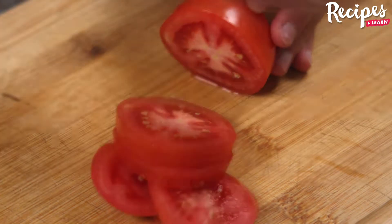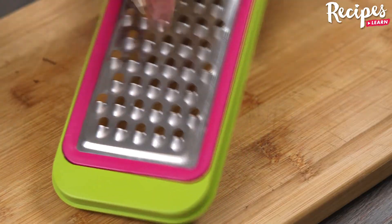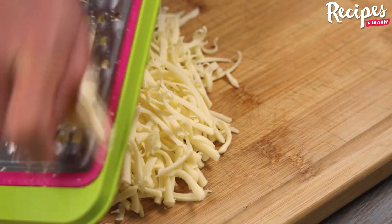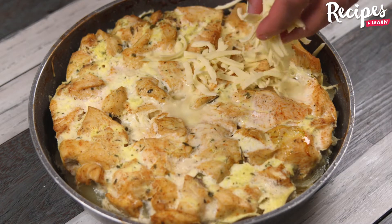Meanwhile, slice one tomato, grate 120 grams of mozzarella cheese — these are the last ingredients we're going to use. It will give a special touch to our recipe!